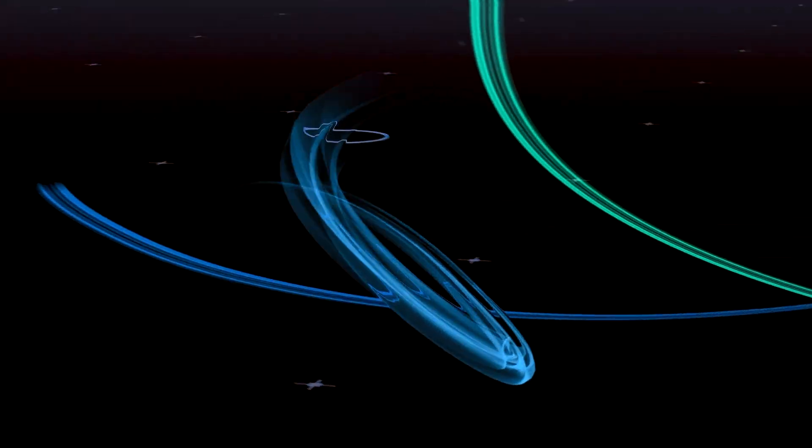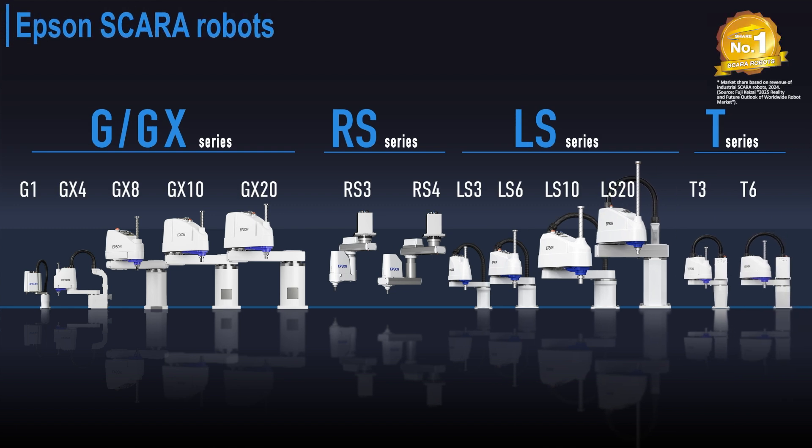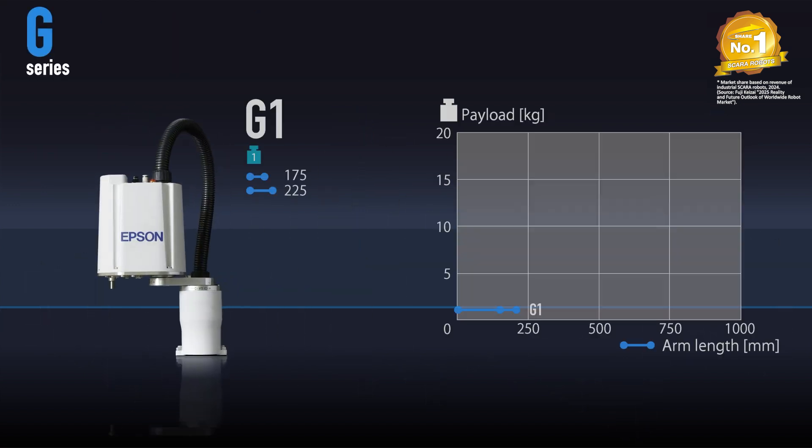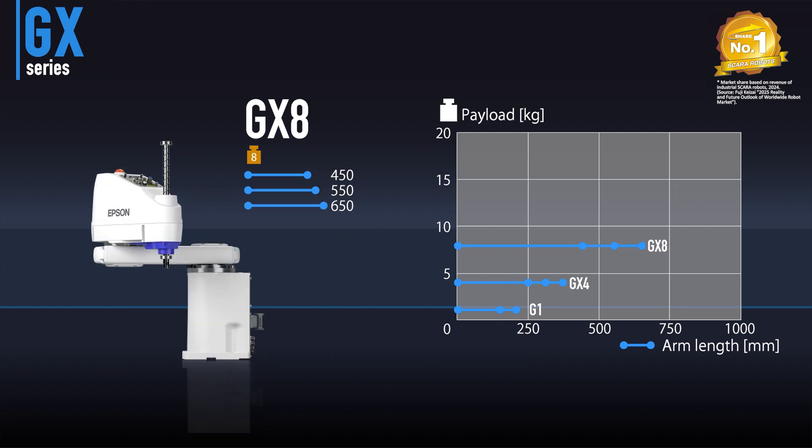Let's take a look at the full line of Epson's SCARA robots. Our SCARA lineup is made up of four series. Maximum payloads range from 1 kg to 20 kg. The G series offers a variety of arm and stroke lengths and includes clean room and IP models.